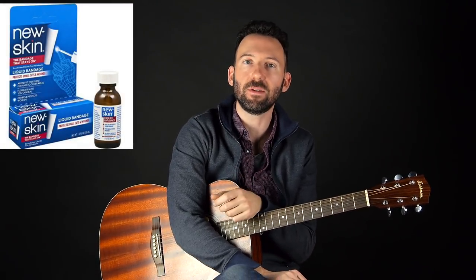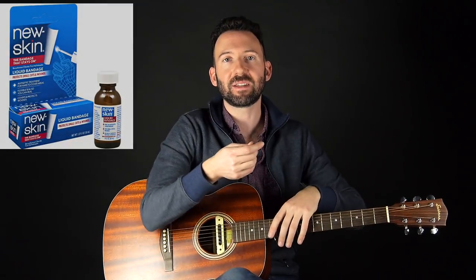Another thing you could do — reportedly what Stevie Ray Vaughan used because of his heavy strings, high action, and intense bends — is use liquid skin. You can get it at CVS or Walgreens; it's like a liquid band-aid you put over a cut to heal it. Apply some to your fingertips and it'll make the pain far less than it would be otherwise and prevent further damage to the skin. If you're playing heavily it'll start to wear off, but for playing chords you should be good for a few hours.